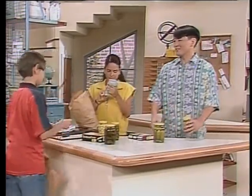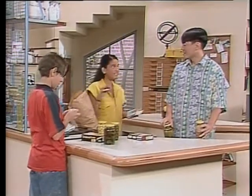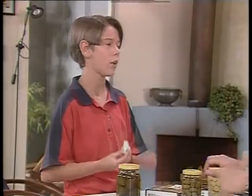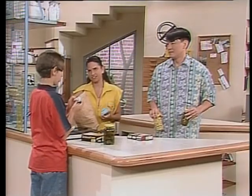Nossa, mas vocês andam tão gentis! É, a gente fez um trato: na sua presença, nada de brigas, porque você ensina tanta coisa aqui pra gente. Mas pode ficar tranquilo que já já ela implica comigo. Vai começar com a grosseria, né?